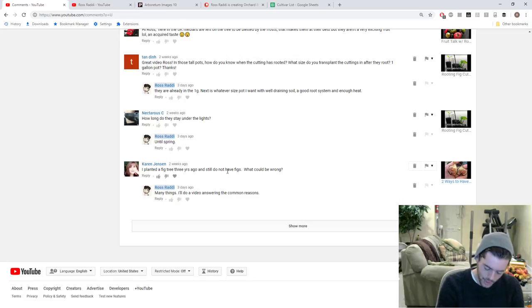The first scenario is your fig tree never formed fruits. If your tree never formed fruits, the most obvious question — and it can maybe be applied to everything I'm about to say in this video — is: is your tree healthy? Is it getting enough sunlight? Is it getting enough heat? Do you have a long enough season? Are you feeding your tree? There are so many different variables. Most of you have some sense of growing and you know if your tree is healthy or not.